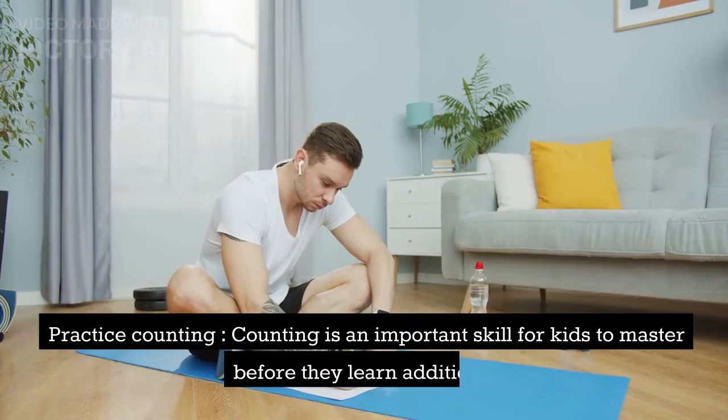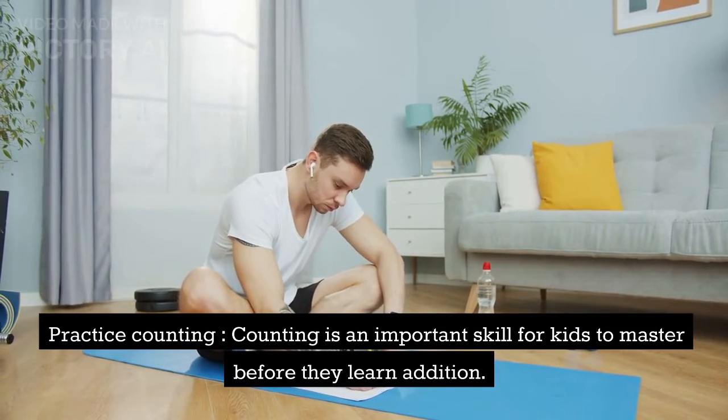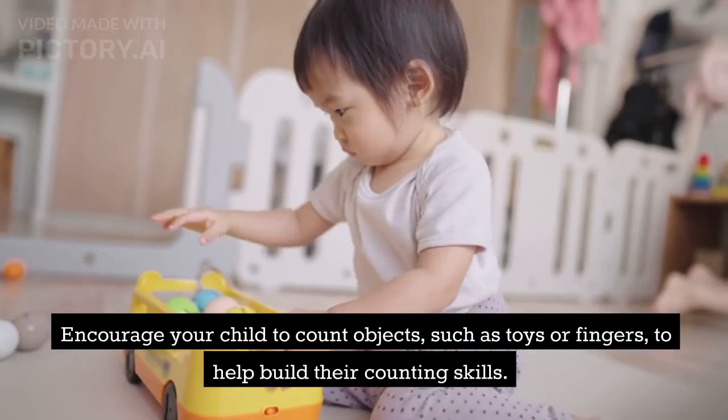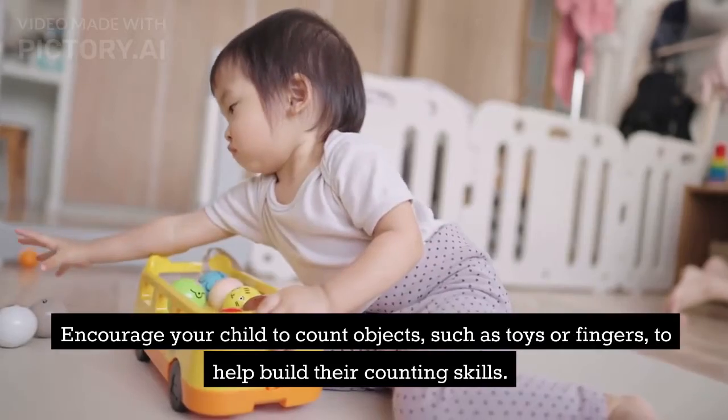Practice counting. Counting is an important skill for kids to master before they learn addition. Encourage your child to count objects, such as toys or fingers, to help build their counting skills.